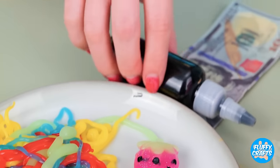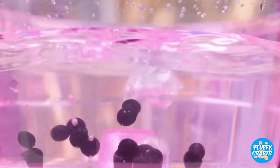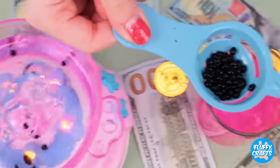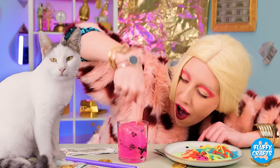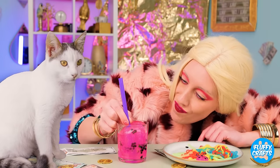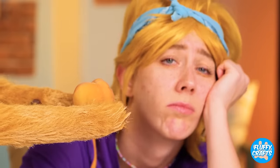I wonder what else we can make! Ooh! Boba pearls! You know what that means! We're making some boba tea! Now let's enjoy all our goodies! Or, how about some peaches?